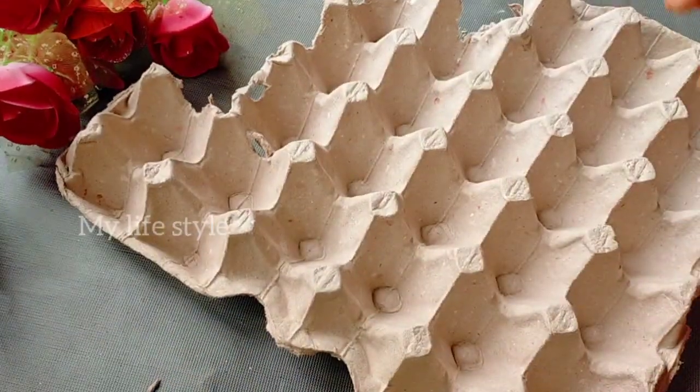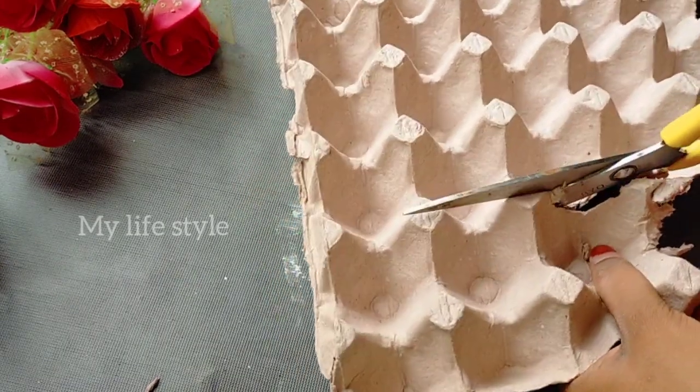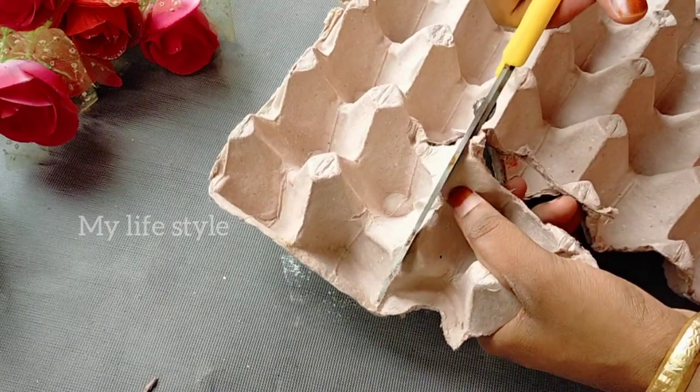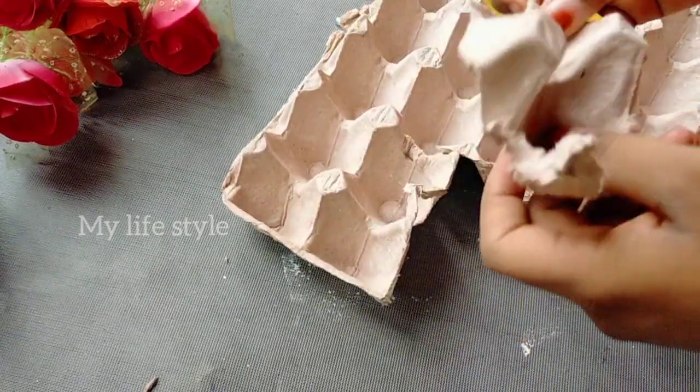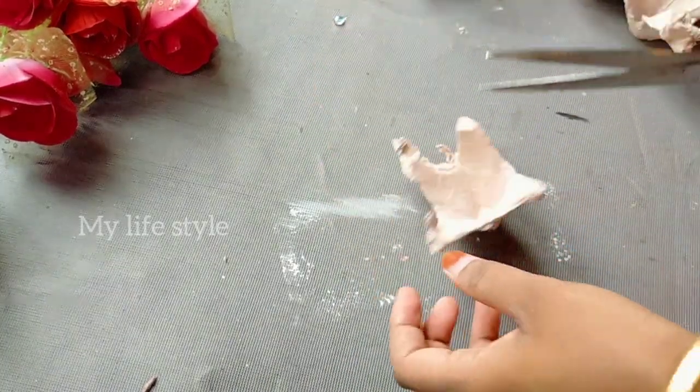I used tissue paper to mix it in a cup. I also covered it in the bottle. I put an egg shape for both sides, and I will cut a piece in this bowl into a round shape.